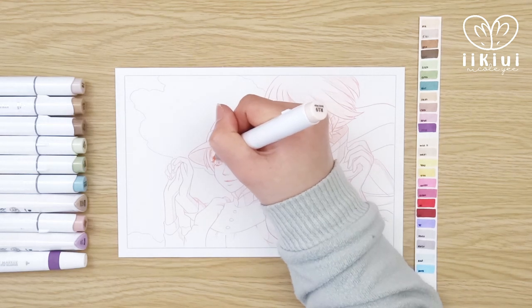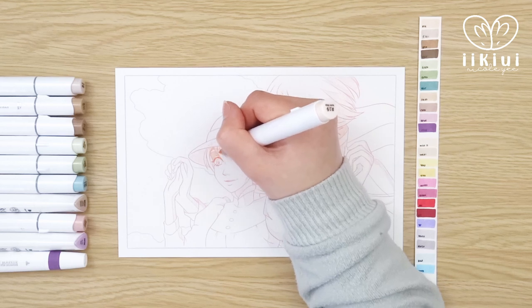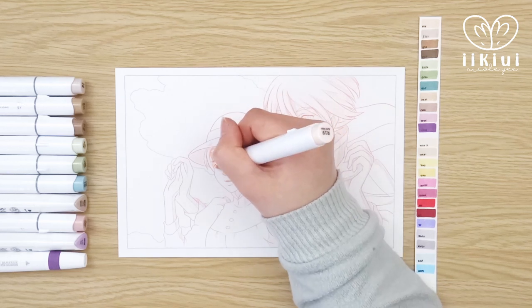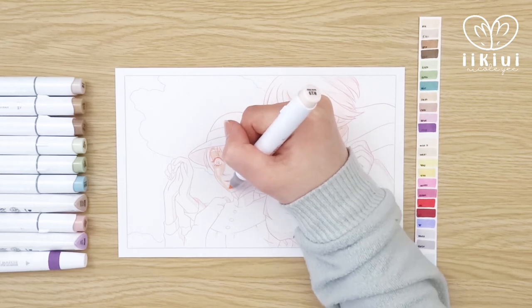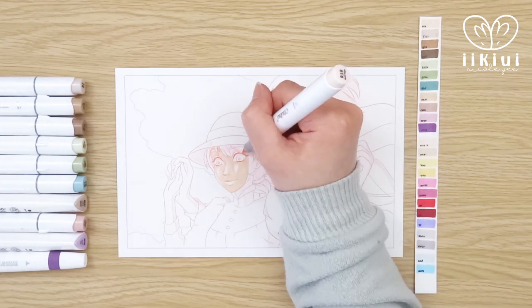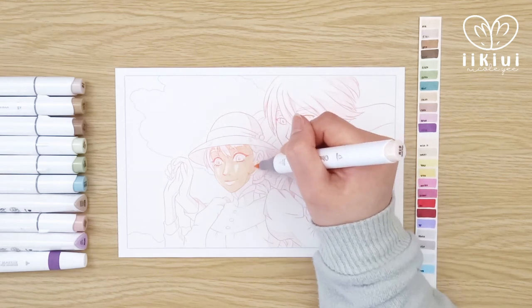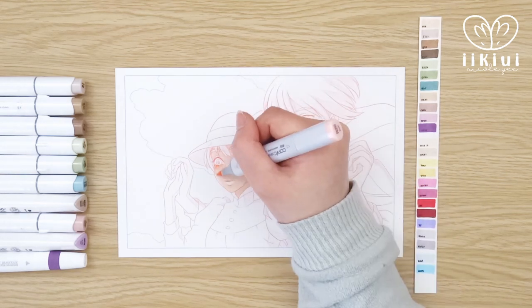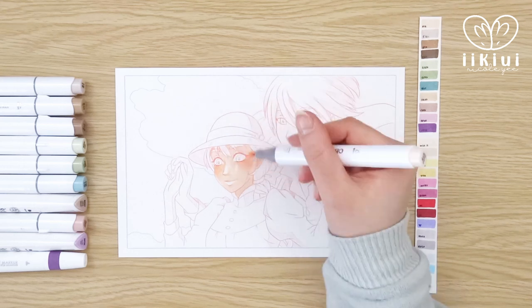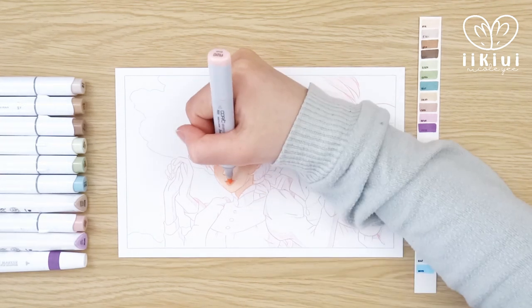When I started coloring the skin, I kind of went into my usual routine or habit. However, when I was adding in the shadow, I initially thought the color was too dark, but later it does lighten up as I added more colors because of the contrast. I think adding in her dark hair helped to make that shadow color not appear as dark.